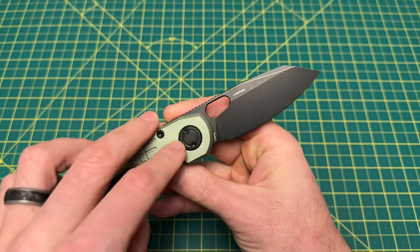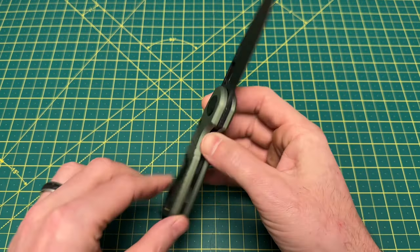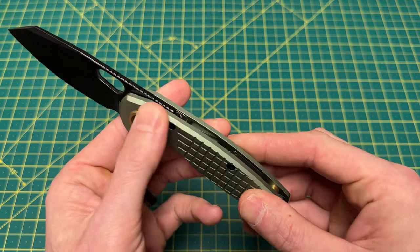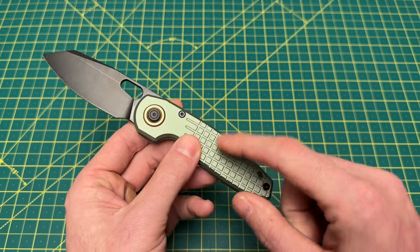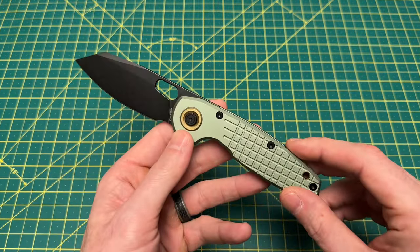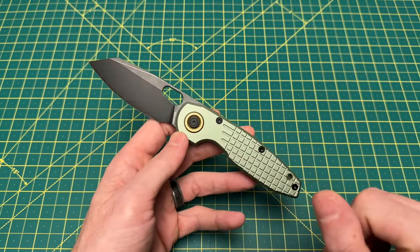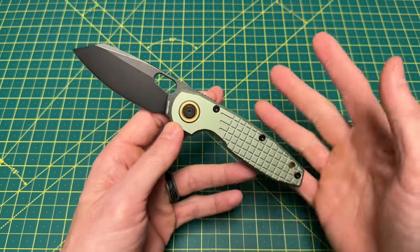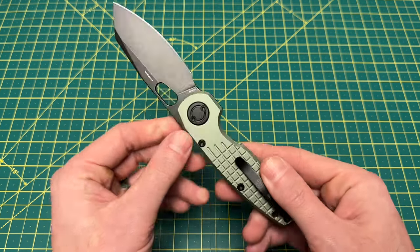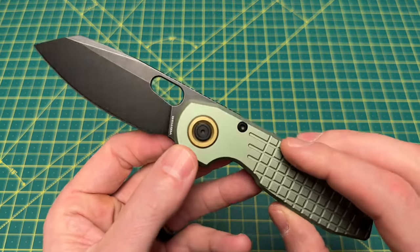This is the production-approved prototype, so there won't be any changes from what you're seeing here. I didn't get a spec sheet, so I'm going kind of off feel and how it looks. I'm pretty sure this is aluminum — if it's not, I will specify somewhere in the video description. There's also going to be a link taking you over to Kickstarter, which is where this knife will be available. There's a lot to learn about this area right here — and what this is, is the locking mechanism.